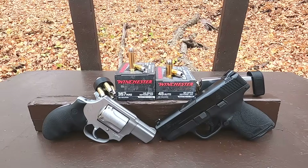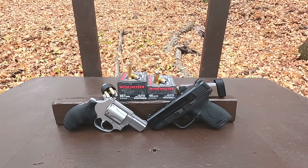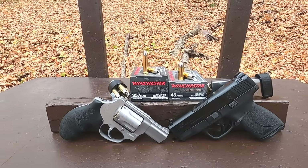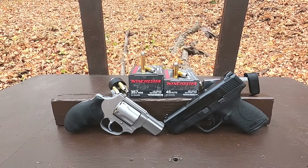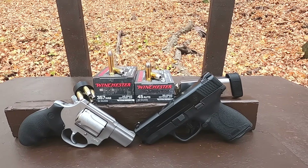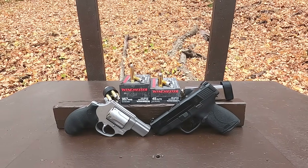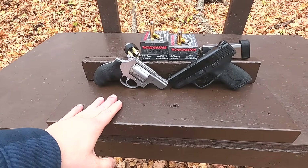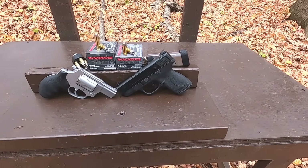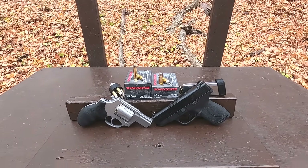Testing the old Winchester Silver Tip standard — 357 Magnum versus 45 ACP in short barrels. The 357 Magnum is a 145 grain Silver Tip rated at 1290 feet per second, and the 45 Auto is a 185 grain Silver Tip hollow point at 1000 feet per second. Testing the 357 in a Taurus 605 with a 2-inch barrel and the 45 ACP in an M&P 45 Shield with a 3.3-inch barrel — both have about the same amount of barrel travel, making it a fair comparison.